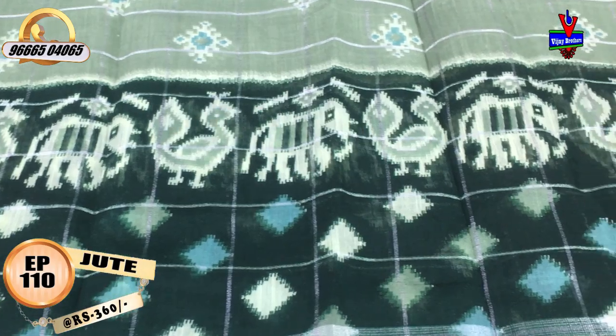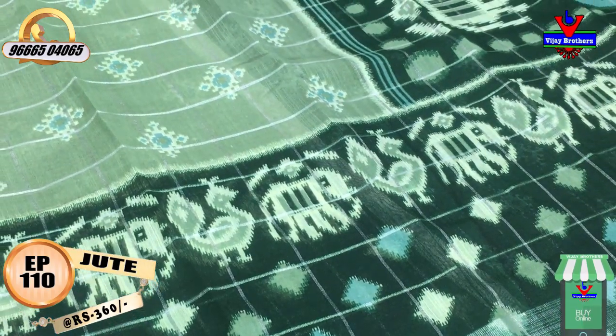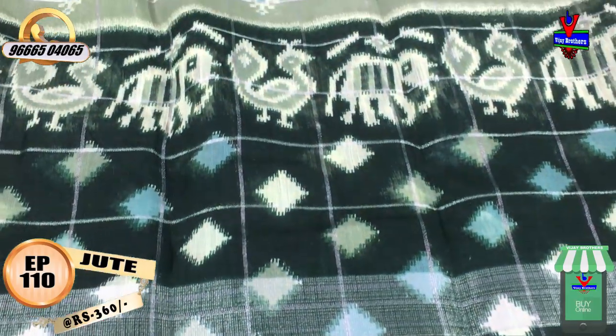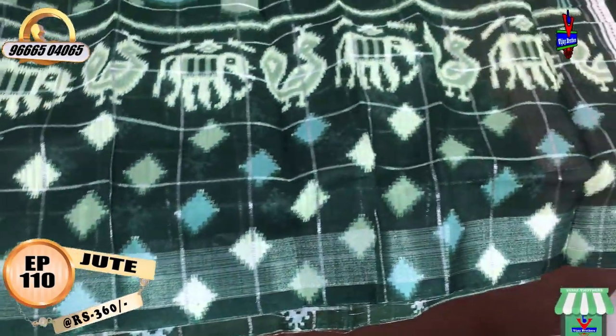We will take the dark green color with an elephant design and peacock design. We will also take the small diamond design. We will continue with the silver border, and also take the dark green color combination with the silver border.